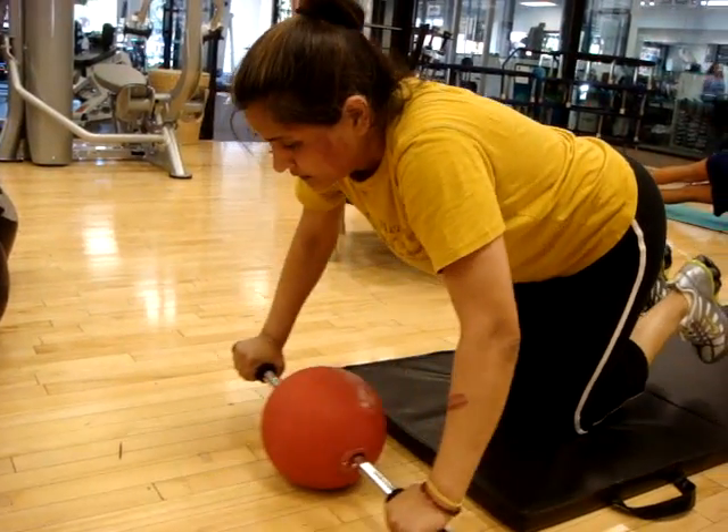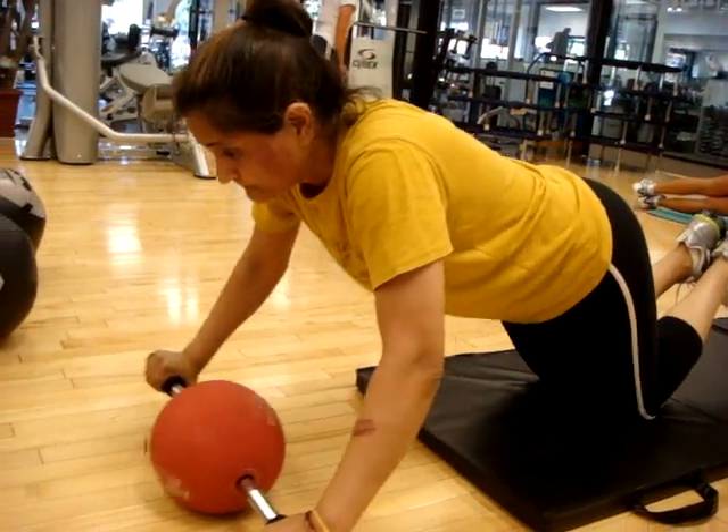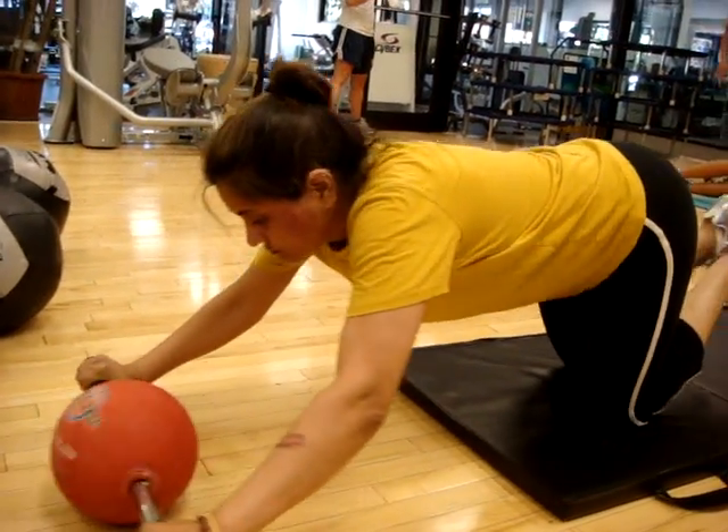Move your knees back. Come back and go back a little bit further. A little bit. There you go. Extend through. Come on, let the hips jump forward.